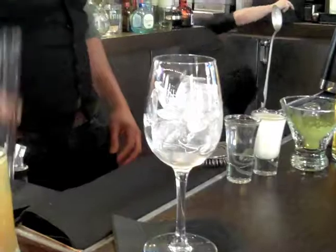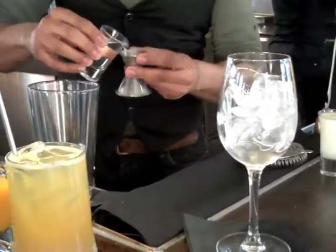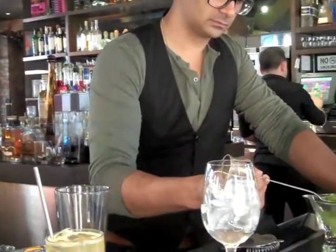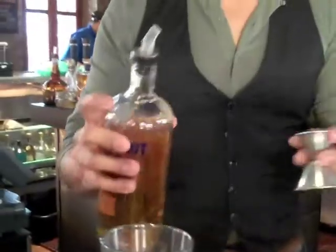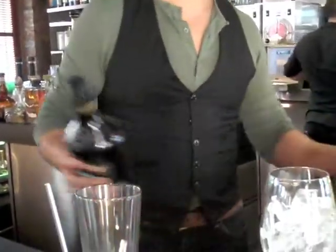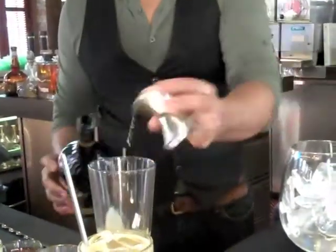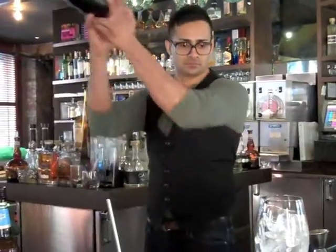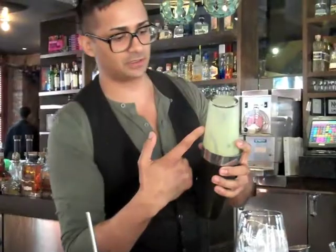So let's start. You're going to need a chilled wine glass just like this. In your shaker you're going to build: a half ounce of simple syrup, a half ounce of cream — or half and half, half and half will work just as well. You want to take a level bar spoon of the green tea powder — no more than that; you'll get a really nice green color from that. A full ounce of the vodka, a half ounce of Bailey's Irish Cream. Then add ice and give this a nice vigorous shake, because you really want to dissolve the matcha in the cocktail. Already you can see in the shaker it's that rich green color.